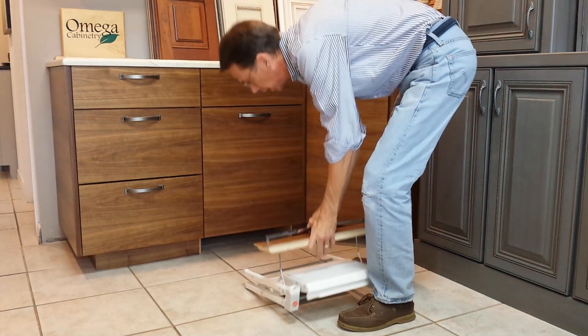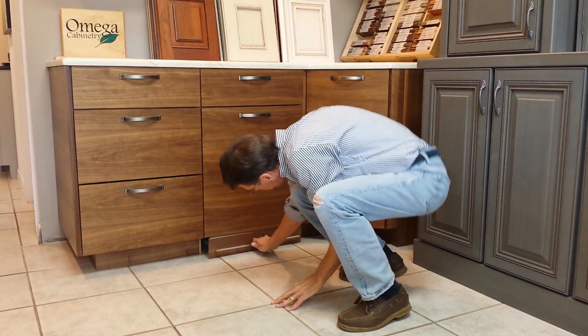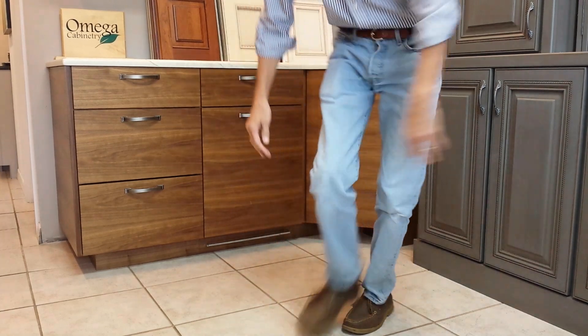When you're done, lay it down, it rolls on the wheels, hides in the toe kick. Thanks.